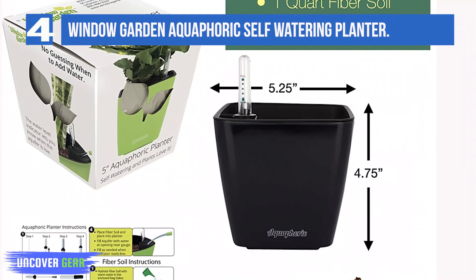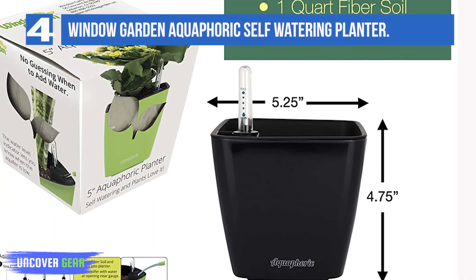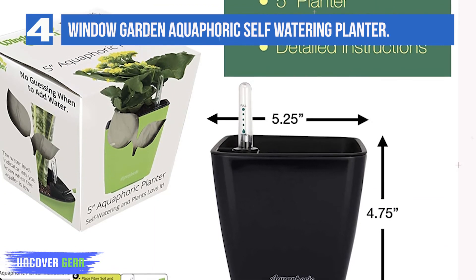This very giftable planter comes in a box with the soil and illustrated instructions, so plant newbies can walk through the steps required to care for their plant.